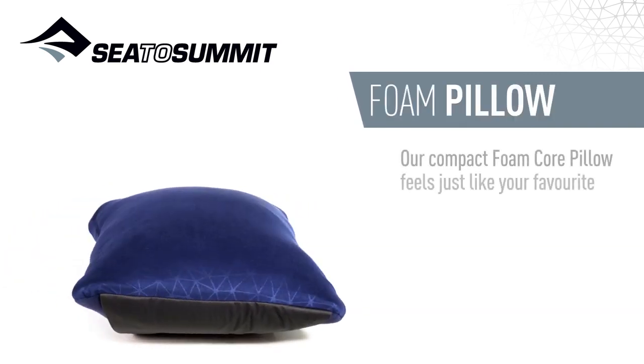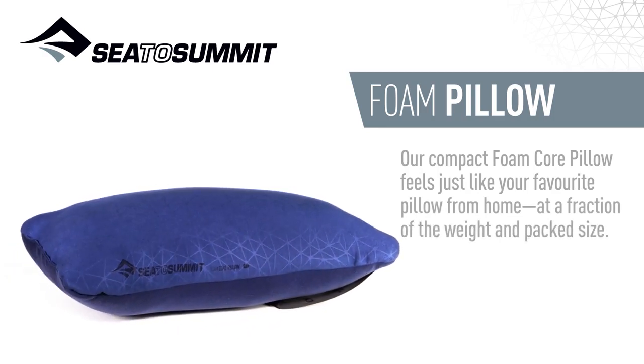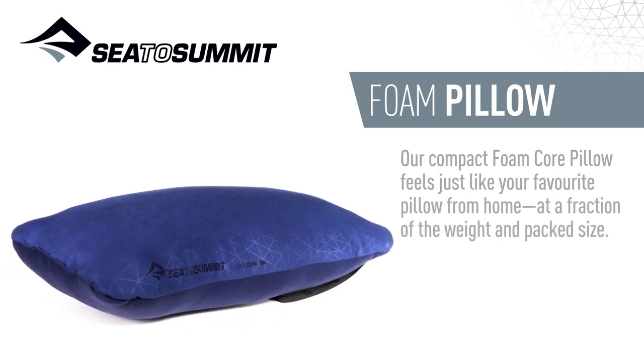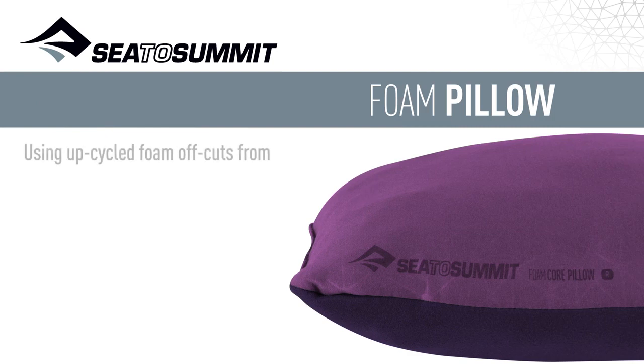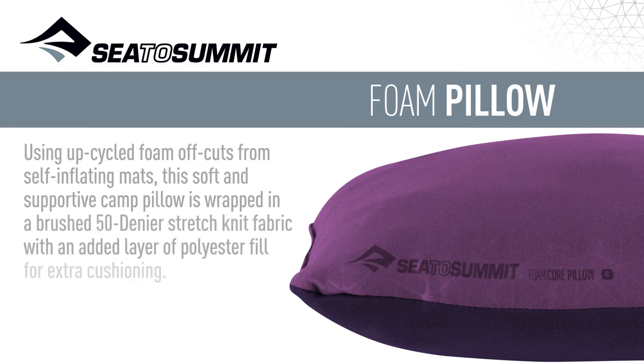Our compact foam core pillow feels just like your favorite pillow from home at a fraction of the weight and pack size. Using upcycled foam offcuts from self-inflating mats, this soft and supportive camp pillow is wrapped in a brushed 50 denier stretch knit fabric with an added layer of polyester for extra cushioning.